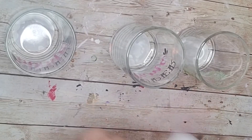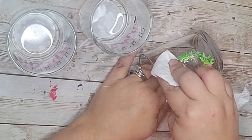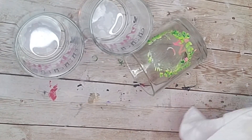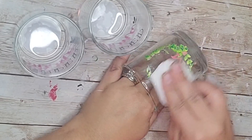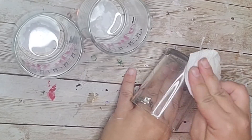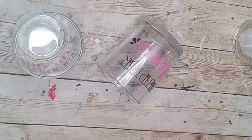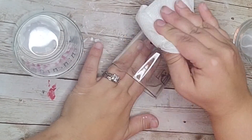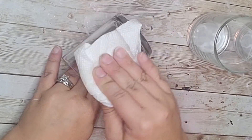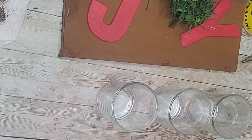While those letters were drying I took these three candle holders that I got from the Dollar Tree. As you can see there are images on them, so I just took some 100% acetone and a paper towel and wiped it off, and this worked like a charm — it came completely off, totally getting rid of all of the lettering and pictures on these glass votives. I got these ones because I couldn't find clear glass ones. Obviously if you can find clear ones you want to get those, but this worked perfectly.